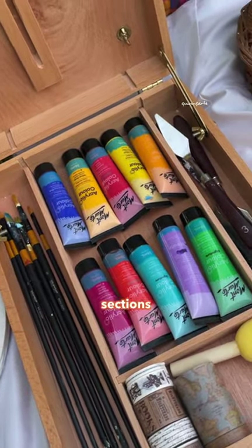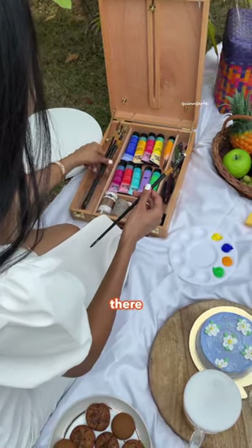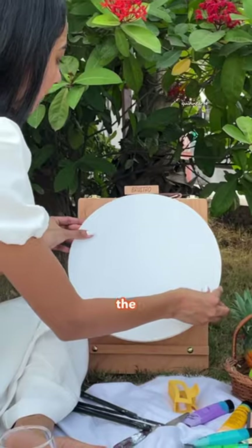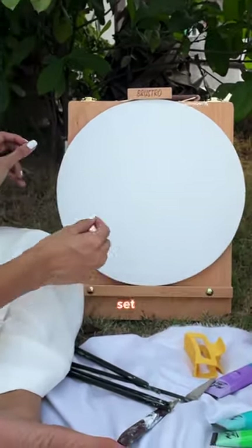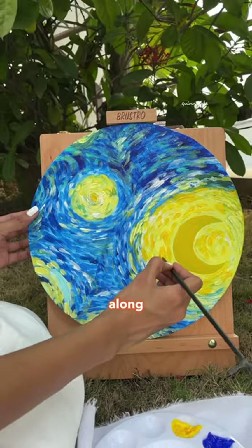As it's divided into four sections, you can put your paints, brushes, palette all in there. It is super portable and the easel can be adjusted to any angle. Just set up your canvas and start painting. It's so convenient to carry it along wherever you go.